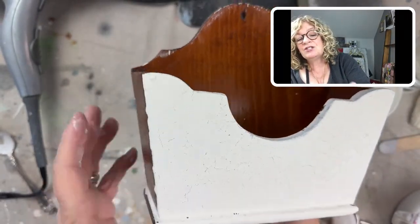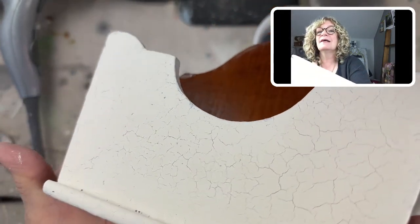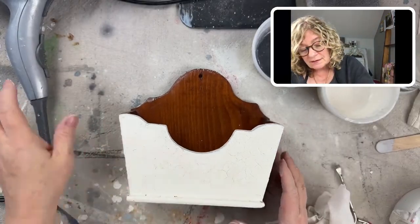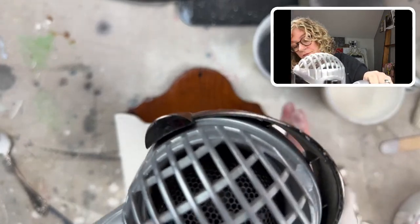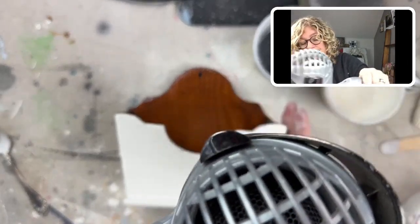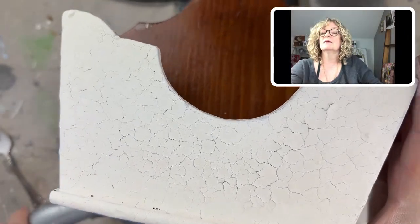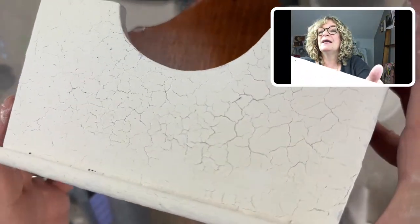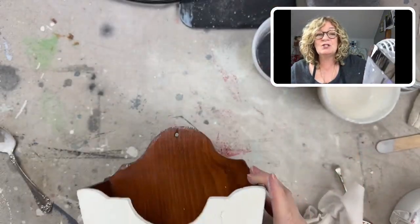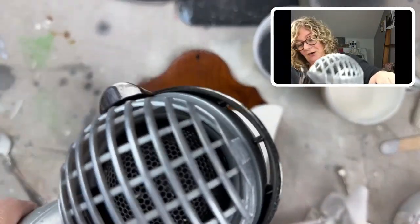There's some slight chipping happening. Let's see what's going on here — you can see that paint lifting. I'm going to really dry it and see what happens. And there it goes.